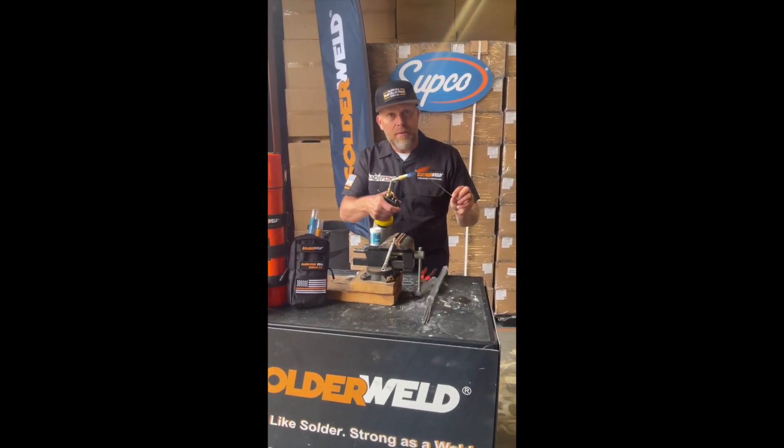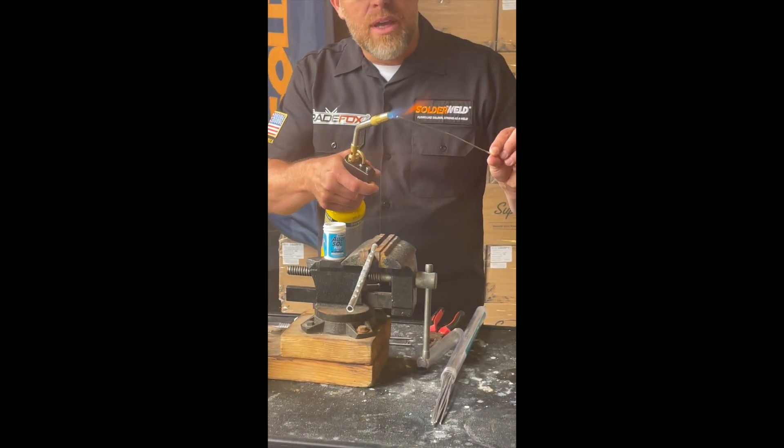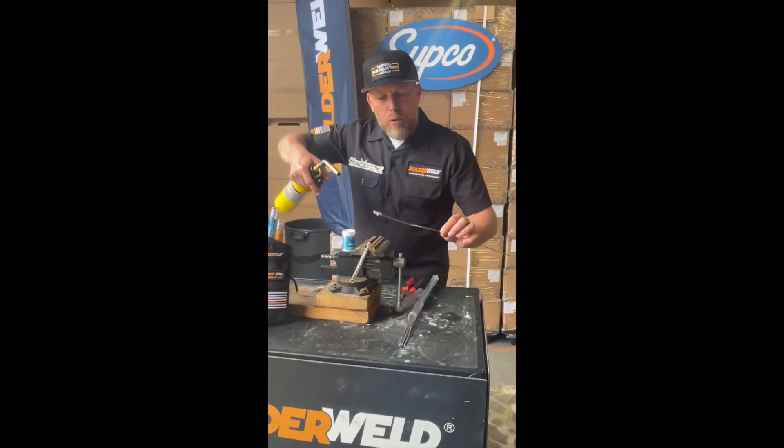You're going to heat the end of the rod, get it nice and warm, and then dip it into the flux. Now you have a flux-covered rod.